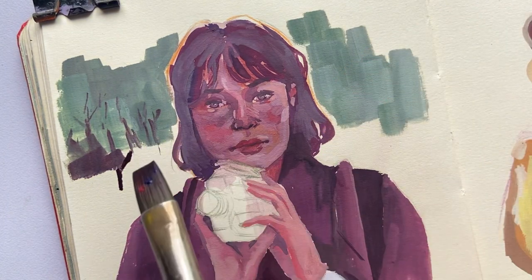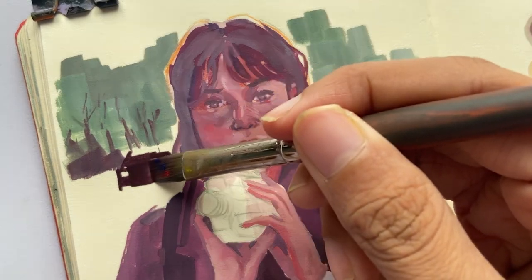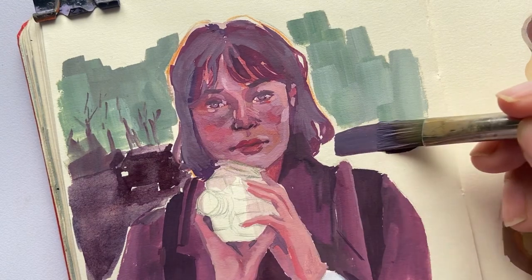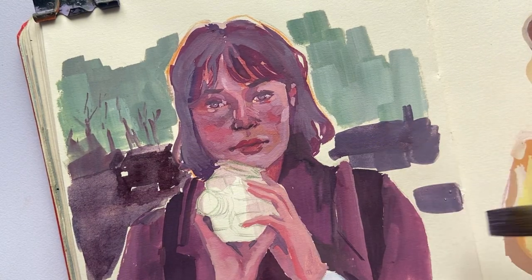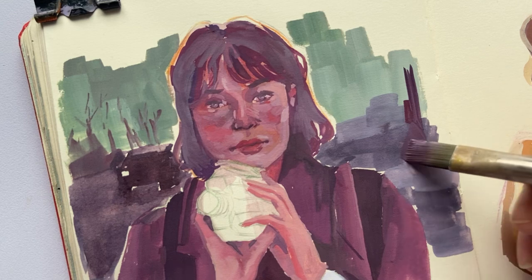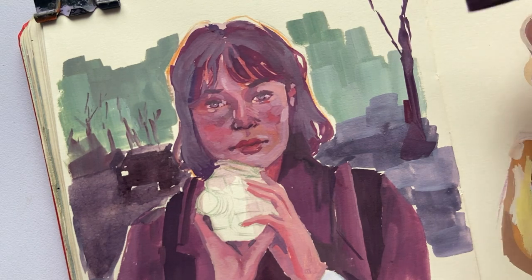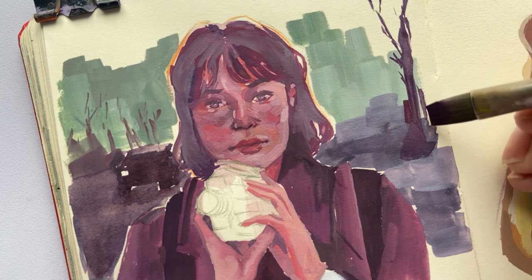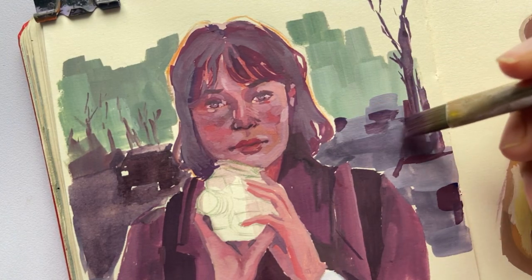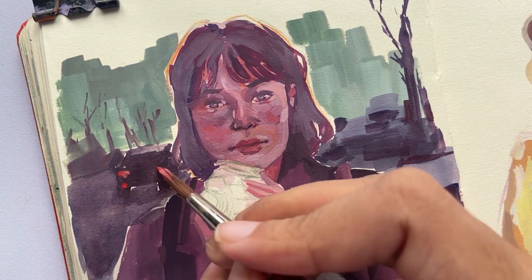I used a very dark purple for creating the shape of the car. By using a bright red, I brought some attention to the blur lights in the background.